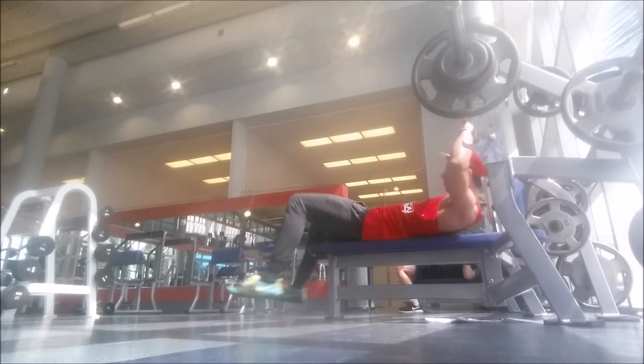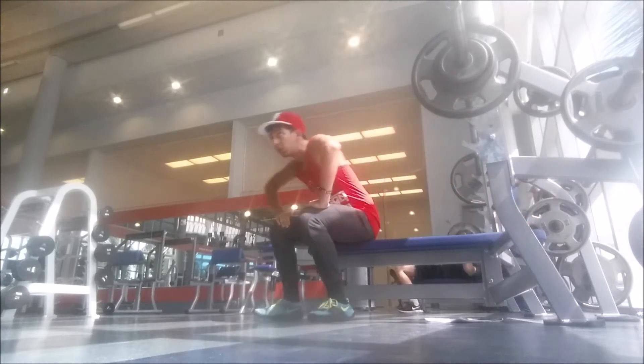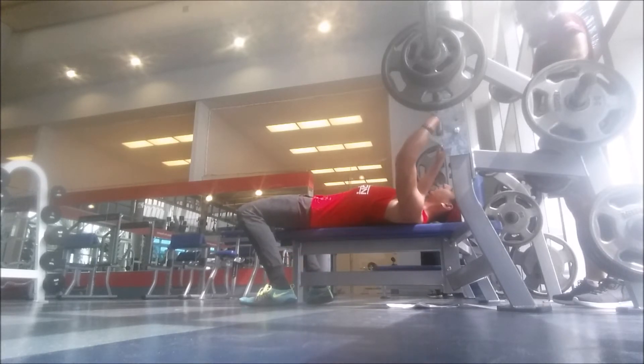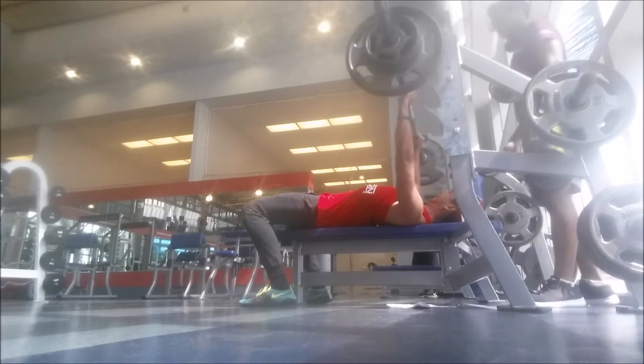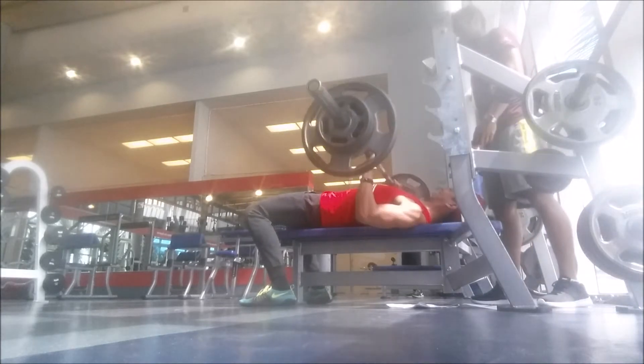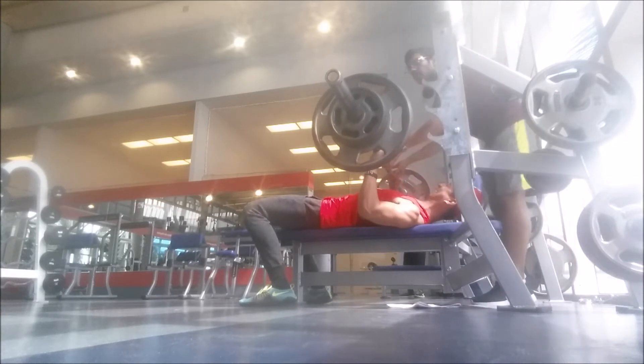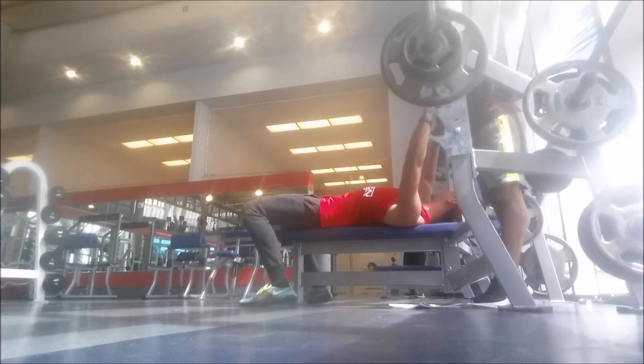It didn't seem like I would have any trouble lifting 175, but I don't know what happened — probably something was wrong with the setup. I did feel that my strength has increased a lot because lifting those past weights was pretty easy. At 175 I probably wasn't perfectly set up and was maybe leaning too far forward.